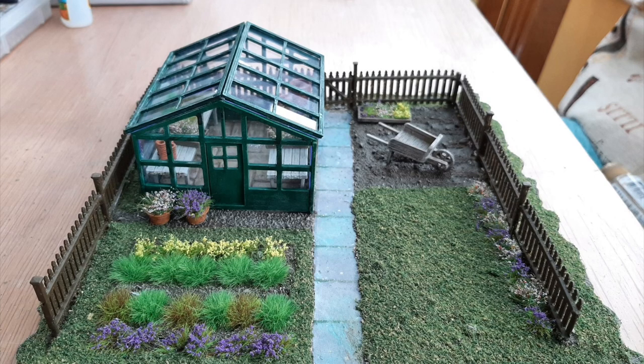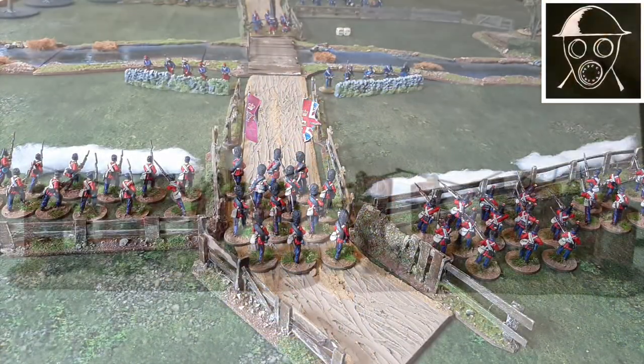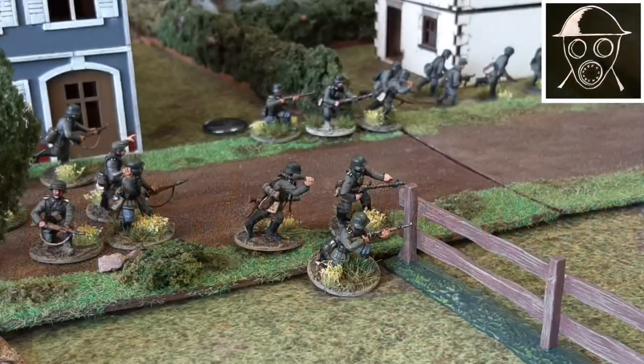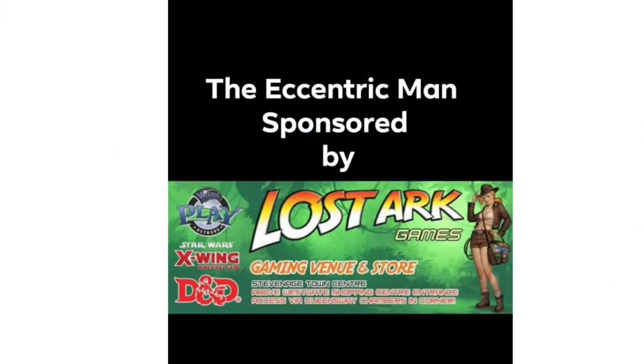Greetings from the Eccentric Man and today's video is how I built the greenhouse. There was a picture of it at the end of the last video and this one is about how I did it. The Eccentric Man YouTube channel is kindly sponsored by Lost Ark Games and Stevenage. Check them out for all your online and in-store purchases — they're a friendly bunch of people so go and say hello.